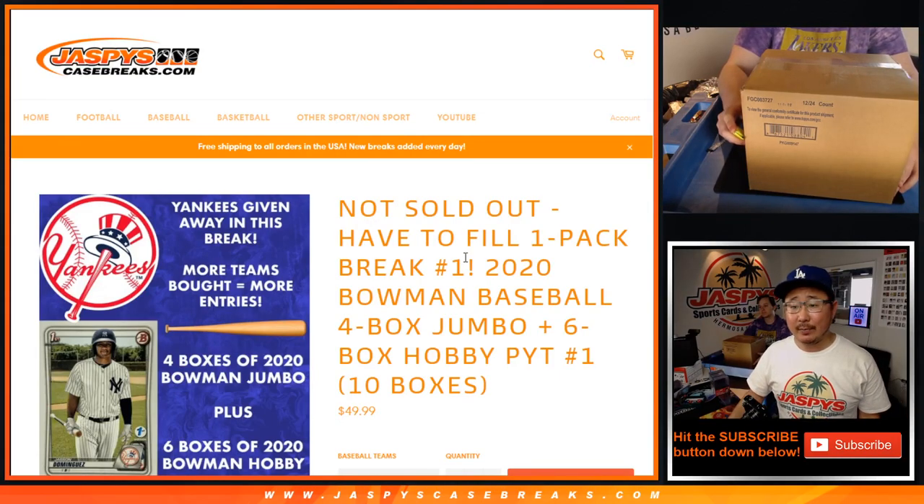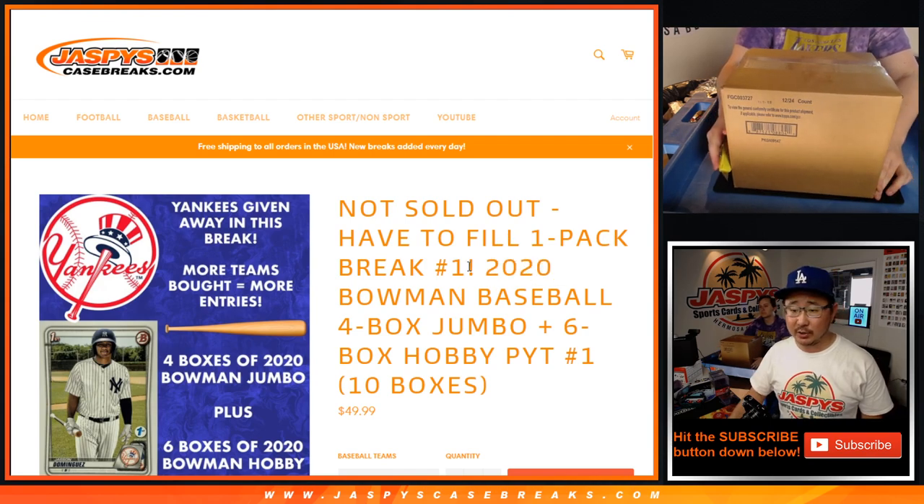Hi everybody, Joe for JazzBeesCaseBreaks.com coming at you with our Bowman Baseball Mixer. This is a brand new release, 2020 Bowman Baseball.